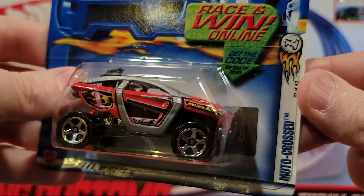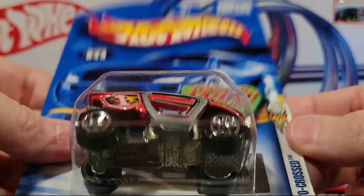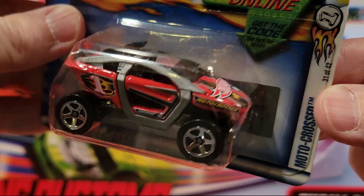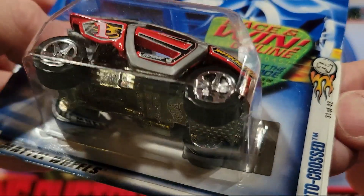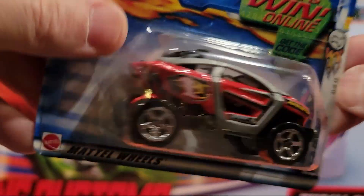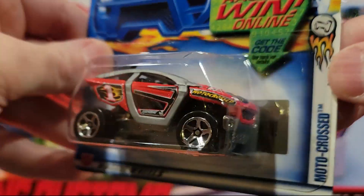Here is Moto Crossed — metal on metal. I like this one. It's just your main line, 31 of 42 it looks like.